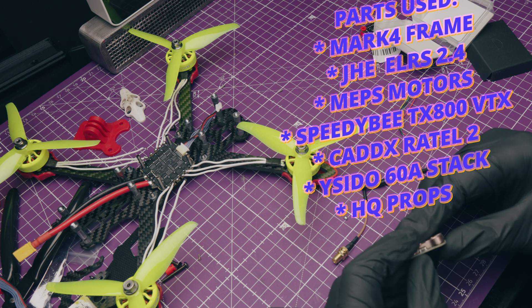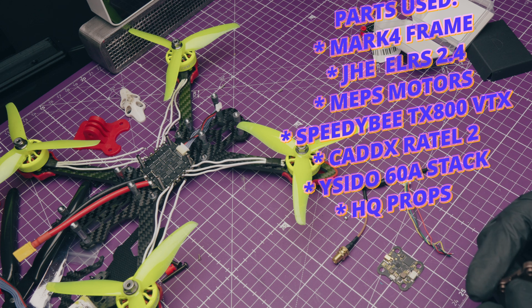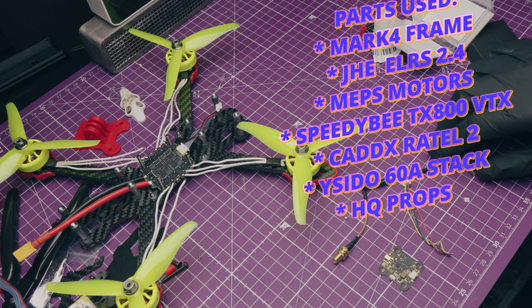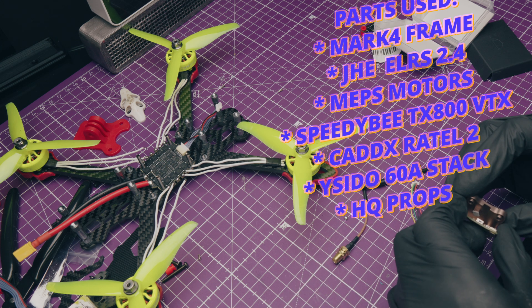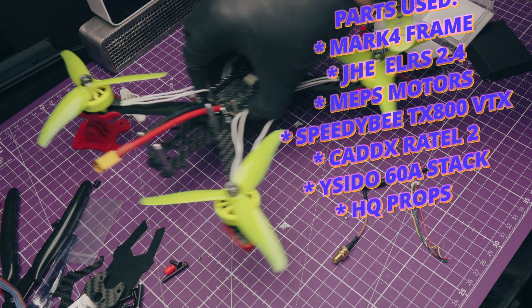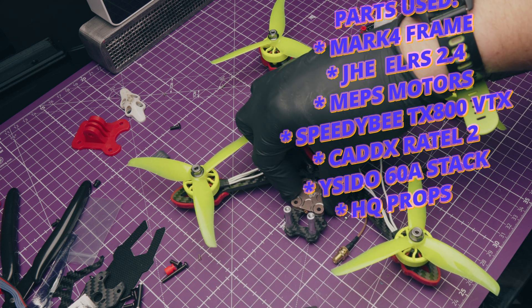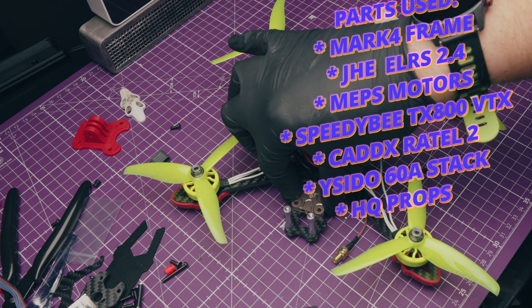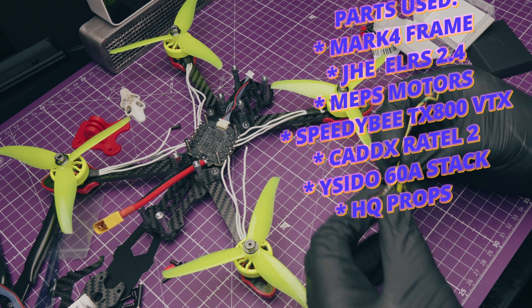The JHE MCU receiver cost about $5. Interestingly, on the back it specifically says it's a Beta FPV one, so I'm not sure if it's just a rebadged unit. For the camera we went with the Caddx Ratel 2, which is the best analog FPV camera by far - that came in at just over $10. The Speedy B TX 800 VTX cost about $12 to $13. Then the flight controller and ESC combo - this was a bargain. It's the F4 V3 35-plus fly tower, apparently a 60-amp ESC, though we'll get into whether that's true later.